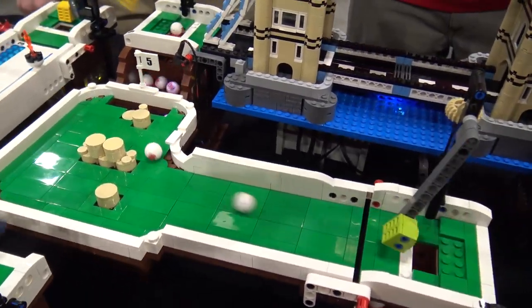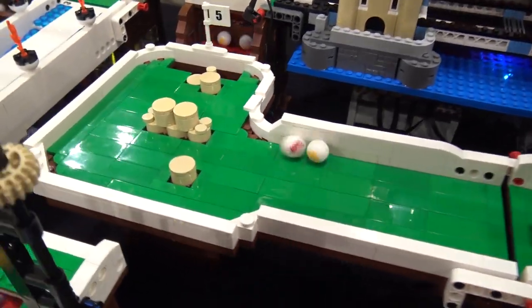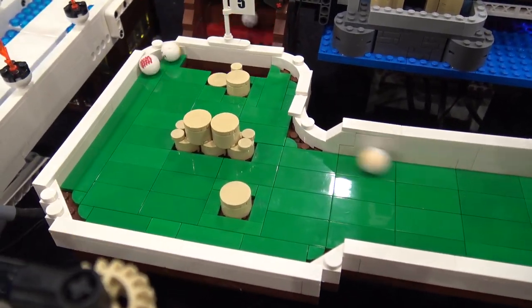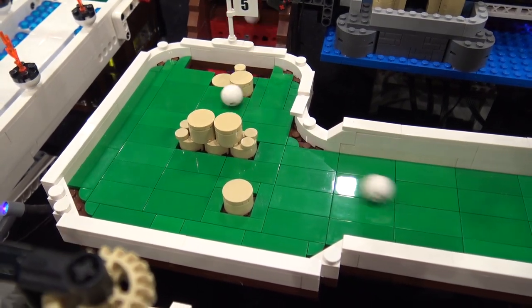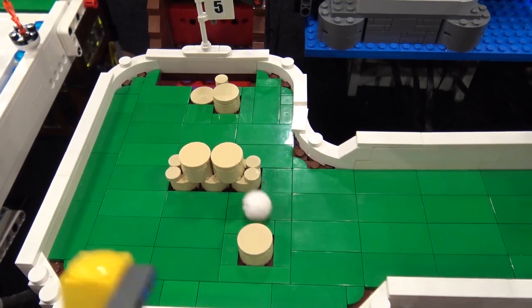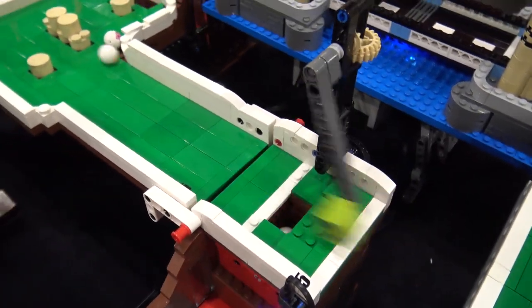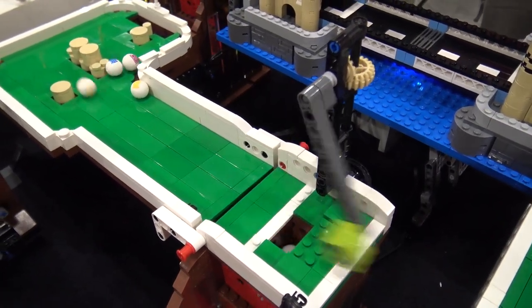Then we're just into a basic rock obstacle — a couple of different ways the balls can go down. You may have noticed already everything is sort of par one, and that is very much to keep with GBC. If it took more than one hit, I'd be running into trouble. You'd have some other GBC members not so happy.